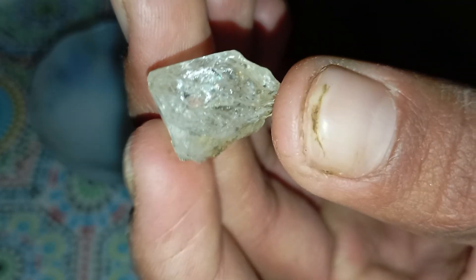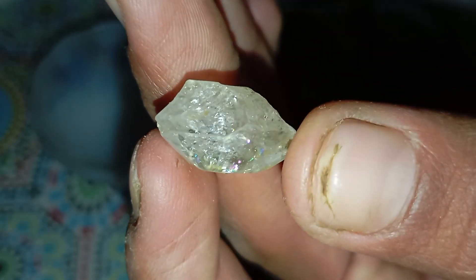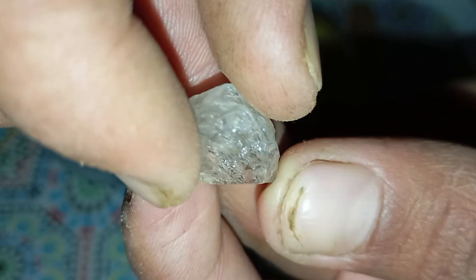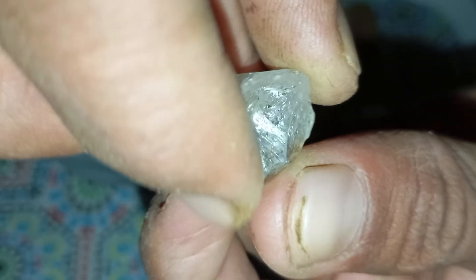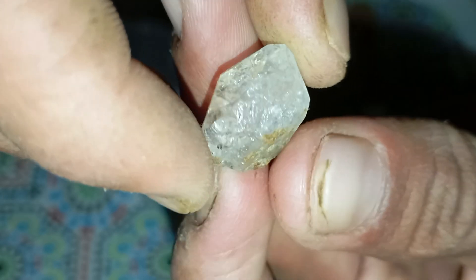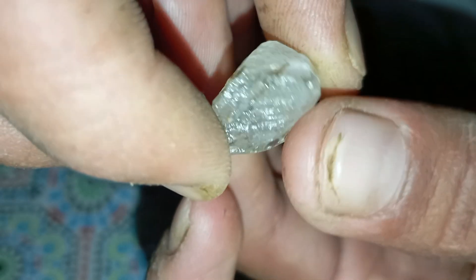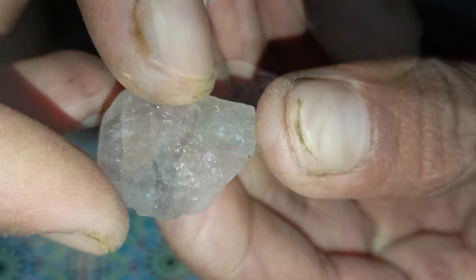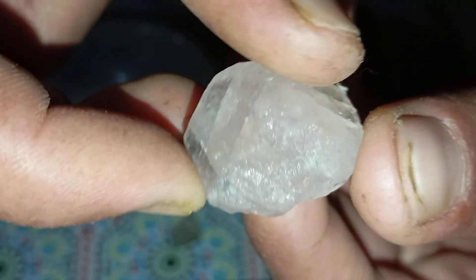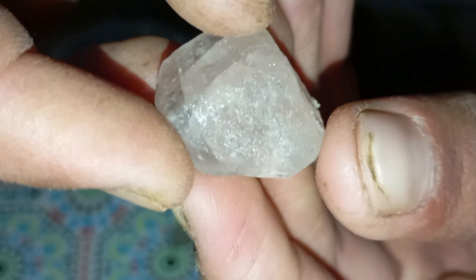Test 1: The hardness scratch test. Real diamonds are one of the hardest natural materials on earth. To test, use a piece of glass or a ceramic tile and gently try to scratch it with the stone. A real rough diamond will scratch the surface easily, while fake stones like quartz or calcite will not leave a mark. Note: do not use metal objects to scratch the diamond — this method tests if the diamond scratches other materials, not the reverse.